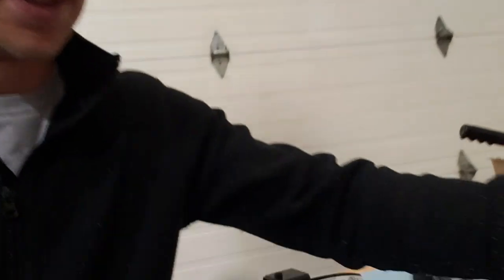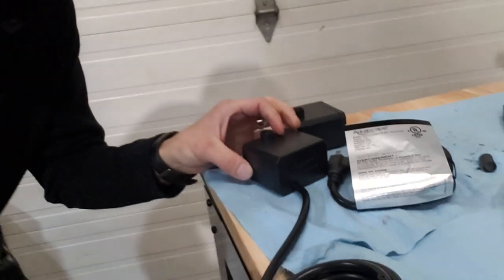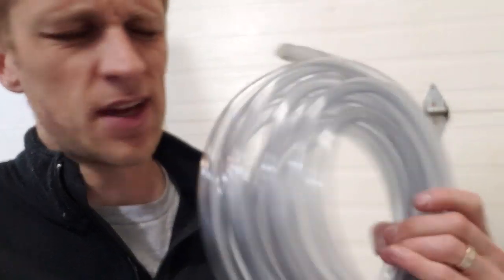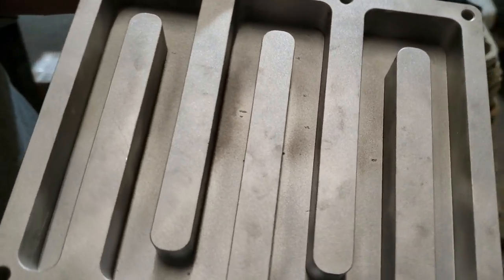We're going full race car on this thing with some AN fittings, just because that's what the local store had. Instead of teeing off one pump to the upper and lower, we now have two — I think they're 180-gallon-per-hour aquarium pumps. Sky tapped it for quarter-inch NPT and we're going to thread those fittings in with some Teflon tape. We've got some clear PVC hosing — it's not the best stuff in the world, but it should be fine for this — with hose clamps.